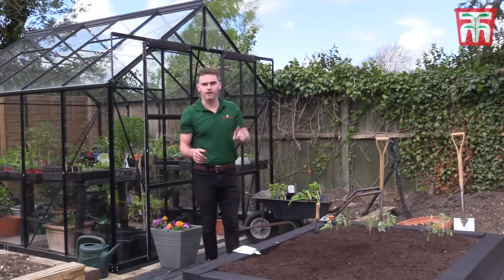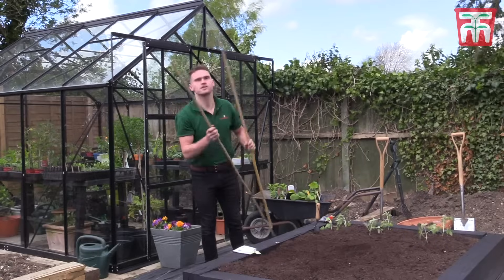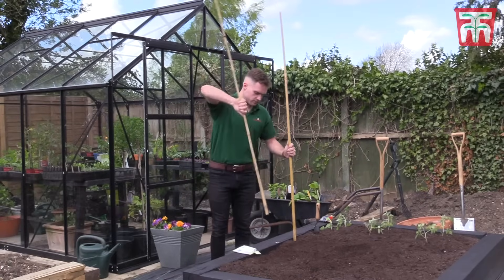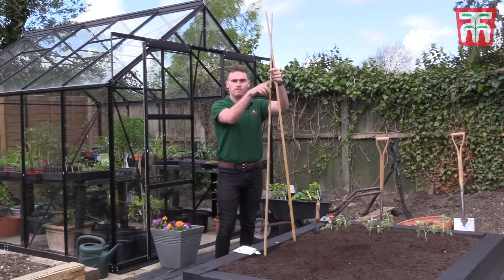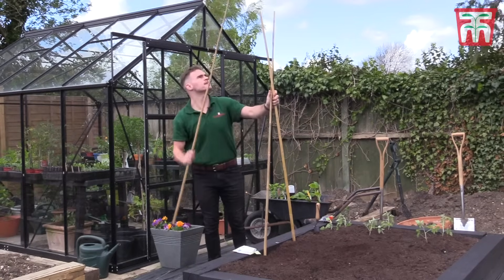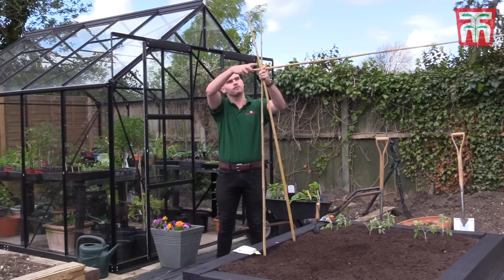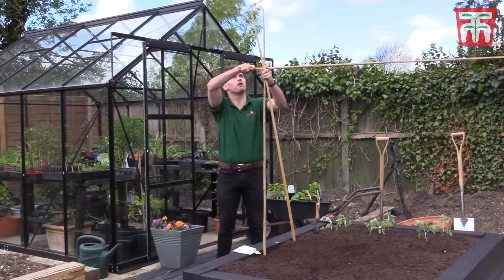The only thing about growing peas and beans is you need to give them some support. I do this using bamboo canes — put these simply next to the drill that you've just sown and then get them to meet in the middle. Repeat this at the opposite side, and then all you need to do is feed a bamboo cane through the top and tie in with cable ties. This will then give some support for the plants to grow up.